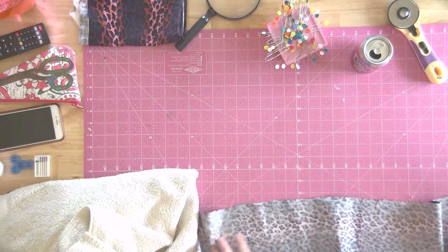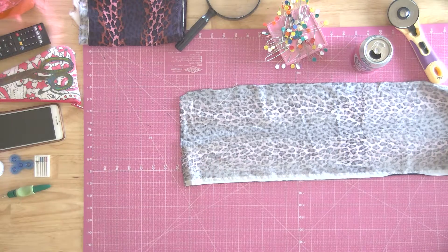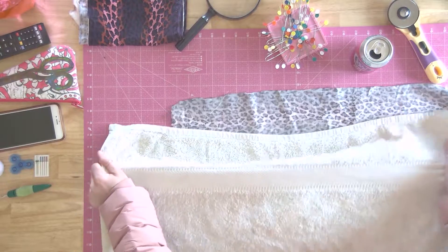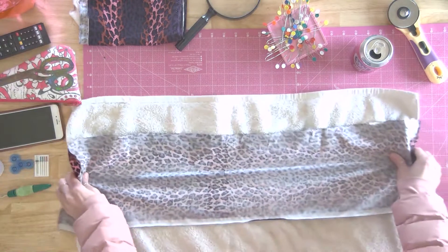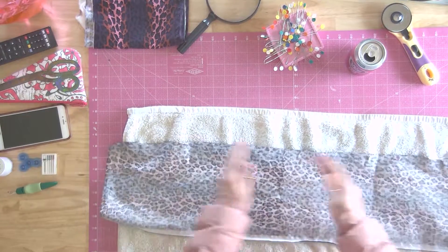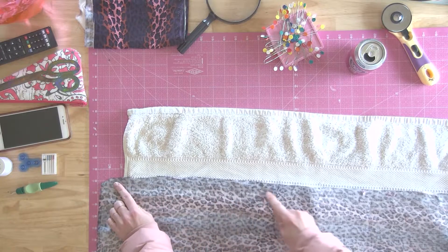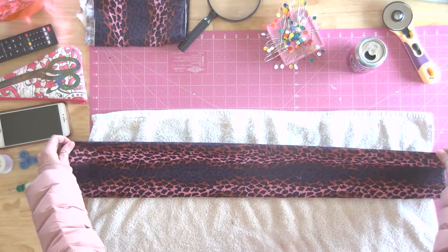I'm not going to give you specific measurements because it really depends on how big of a strip you want to do. Sometimes towels get these weird pulls, so I just pull them a bit. The first thing you want to do is make sure your strip is wide enough to cover the width of the towel, then decide how wide you want it and add a little bit. The way I do it is I sew all the way across, then flip it over, tuck this edge, and sew.